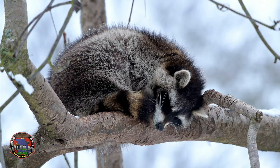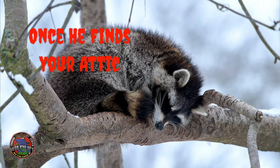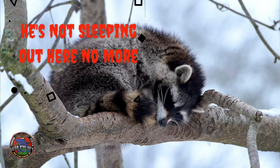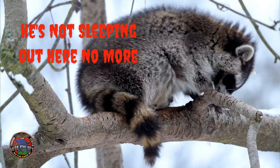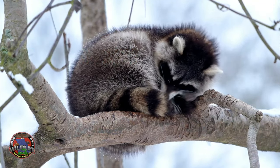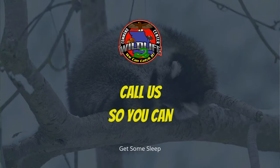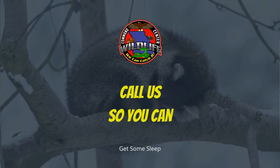In the urban environment, raccoons are very used to eating trash, fast food, dog food, and cat food. And so when you combine two or more of these types of foods that they're familiar with, then you're guaranteed some catch rate — your catch rate success will go through the roof.